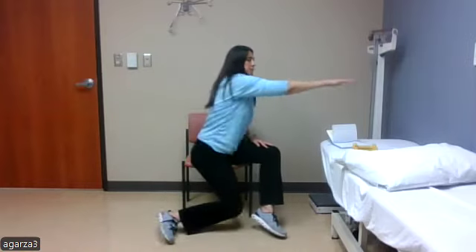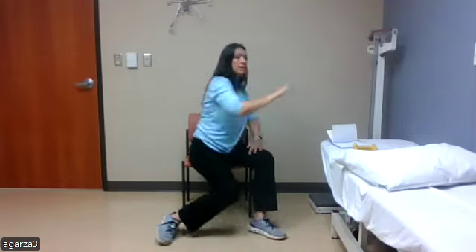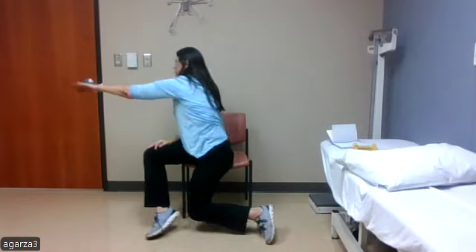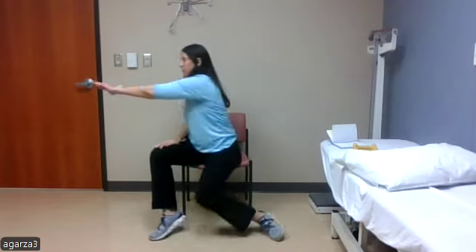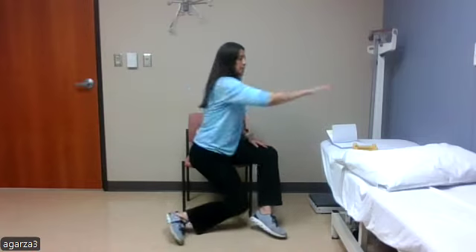Next we're going to do some cross-body reaches. When you reach to the side, I'm going to bring my right arm across my body to the left and reach, turning at the waist and hip as we move in that direction. We'll alternate until we get to ten. Turning — one, two, three, four, five, six, seven, eight.